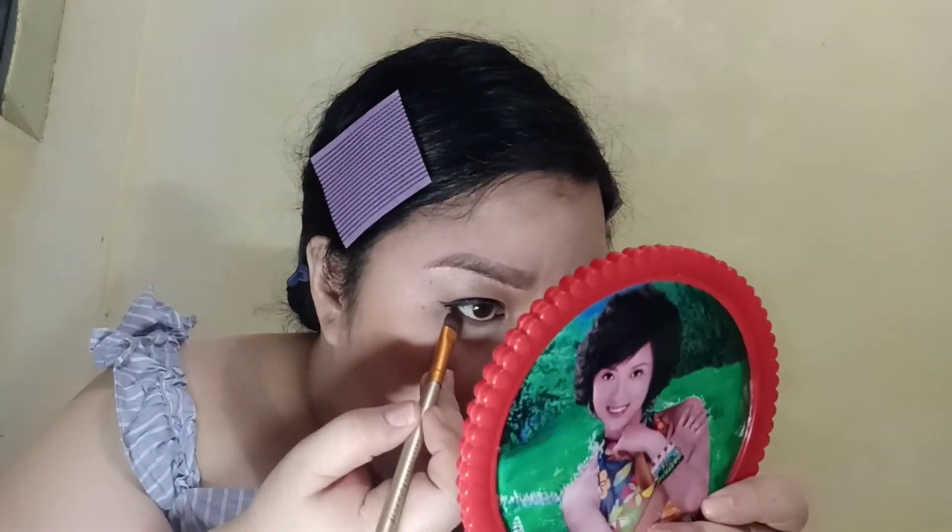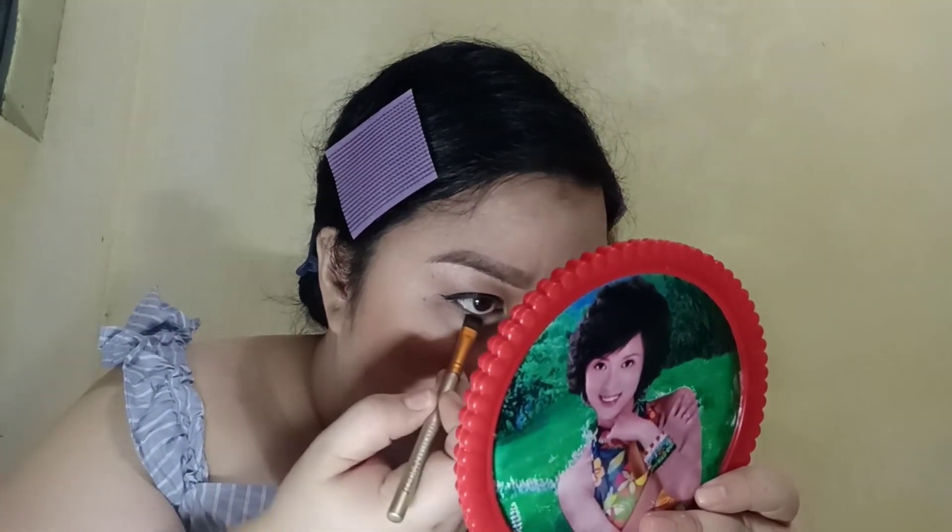For my eyeliner, I like using Everblenna's Eye Define Eyeliner Pencil. To make it more defined, I also use Caroline Graph Ink Liner. I also like to put a little bit of eyeshadow on this area to give it a more dramatic effect.